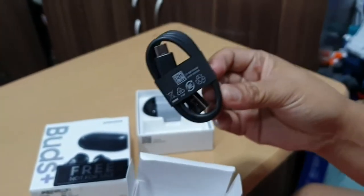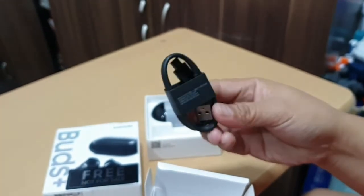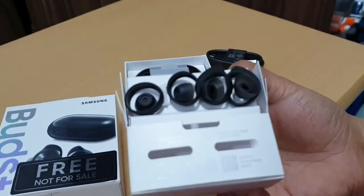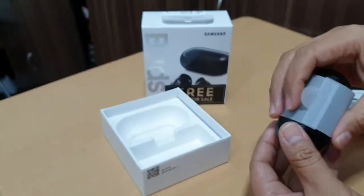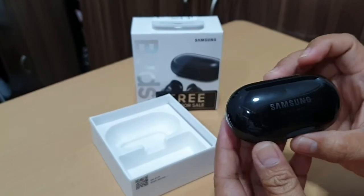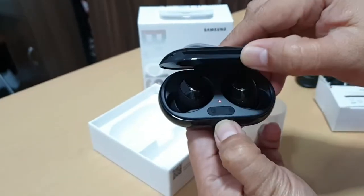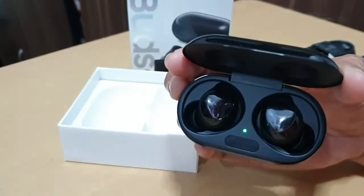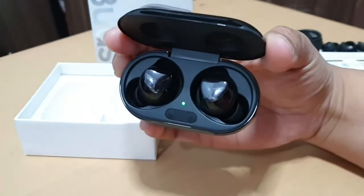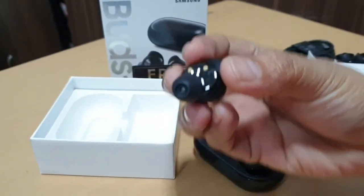The Galaxy Buds Plus comes with a USB-C type cable. It also includes swappable tips for different types of ears. Its design is almost identical to the previous version of the Galaxy Buds, and this one also won't hang out of your ear when you wear them, unlike the Apple AirPods.